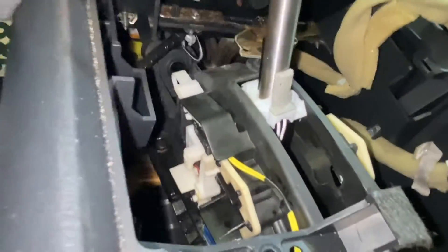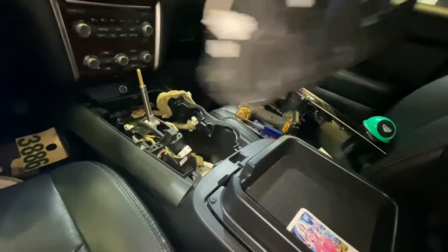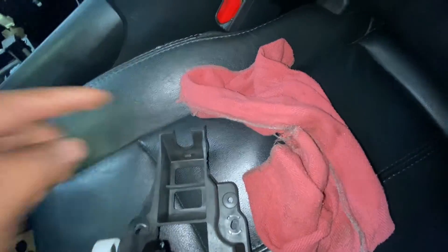I guess we need to remove this thing right here in order to see on the back. There are screws right here. Okay, so there is a clip — I got a new part here. It's a clip that is holding this piece, so we need to remove this clip.